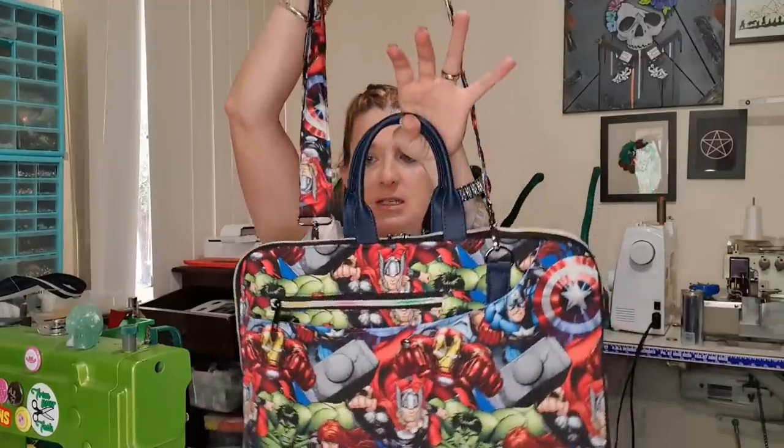Hello everybody and welcome back. Today I'm finally doing the laptop case by Sophisticated Crafts. This was fun, it was a bit tricky. I did the slimline version rather than the wider one because I like that it opens out flat, but I'll show you some features.